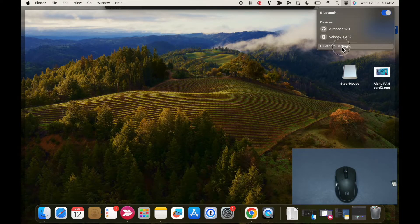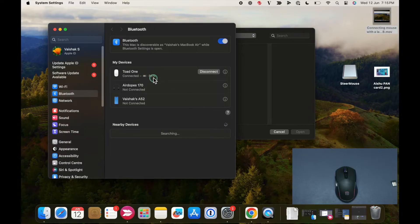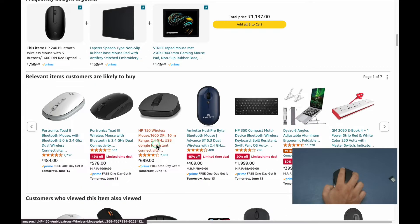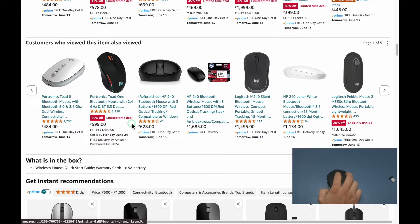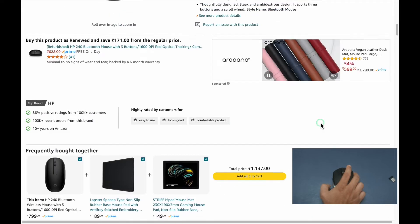Let me go back to my laptop's Bluetooth settings and click refresh. You will now see Toad One listed as a nearby device. Let's click connect — it's now saying that the Toad One mouse is connected and even shows the battery percentage. Now let me move the mouse around, and there you go — the cursor is moving seamlessly. That's how you connect your mouse with your laptop using Bluetooth.